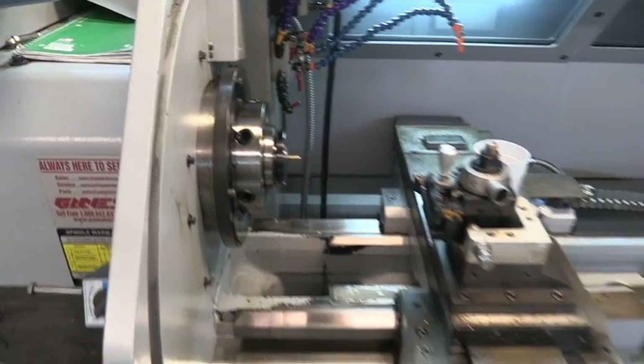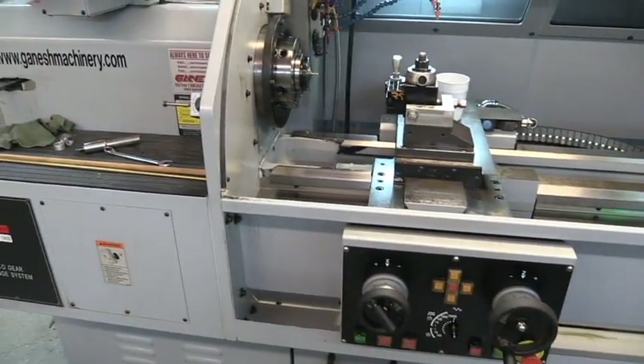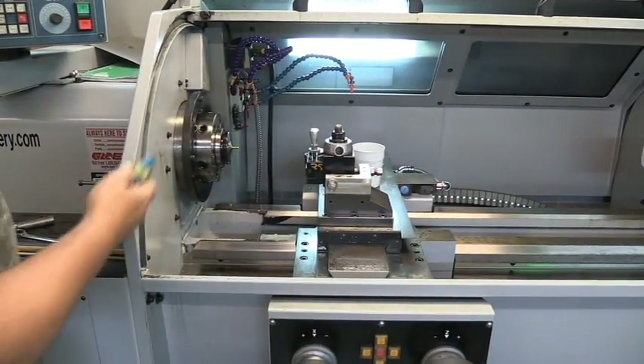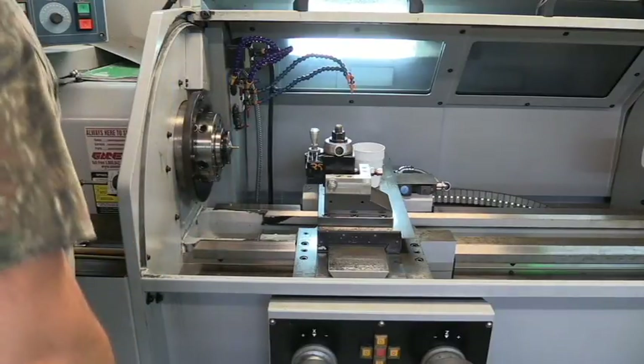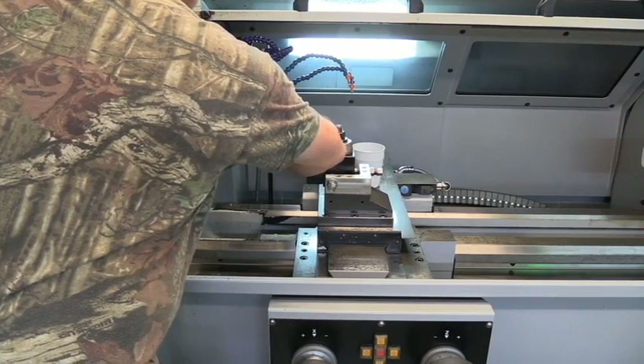If you notice, I don't put my cup under the part until it's about ready to part it off, because I'm catching all the chips — I want as much of that swarf as I can to just go down in the bottom of the machine and not into my cup.